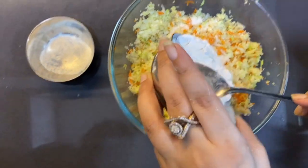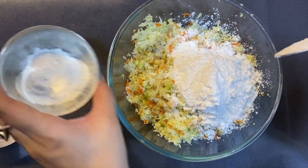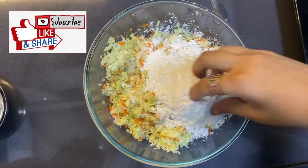Now we are adding 1 cup corn flour and 2 tablespoons of maida. Now mix it well.